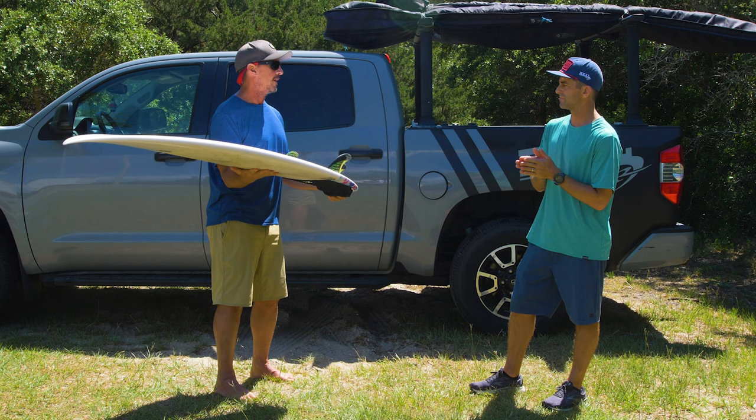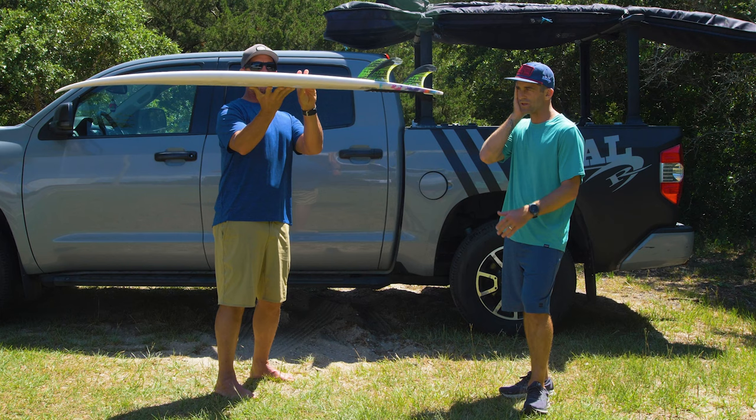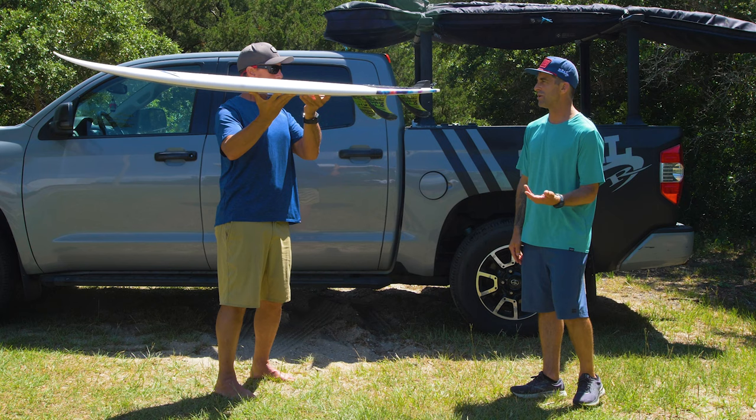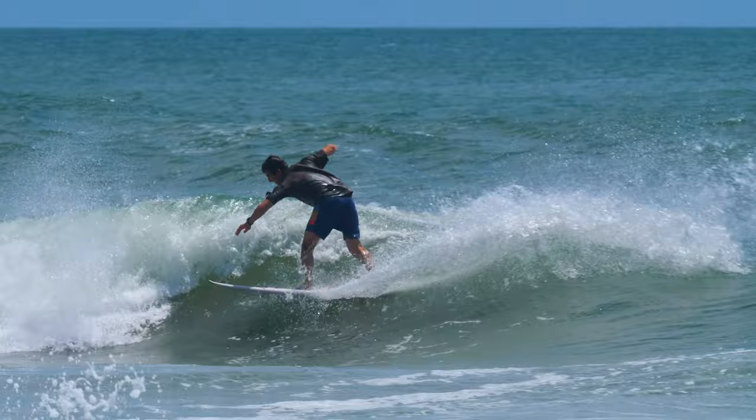You're a proficient surfer — where is the bottom end range of this thing where it still works good and you're still psyched that you're on it? I have other boards — twin fins and grovelers that I will gravitate towards when it's stomach high, waist high and below. If I was a contest guy I'd probably ride it in knee high waves, but I'm going to gravitate more towards a groveler. So I would say it has a pretty specific range of waist high to maybe a little bit overhead. I don't think it's at the bottom end, and then I had one day where it was really good and kind of overhead, and I kind of felt the upper limit of what the board was doing.